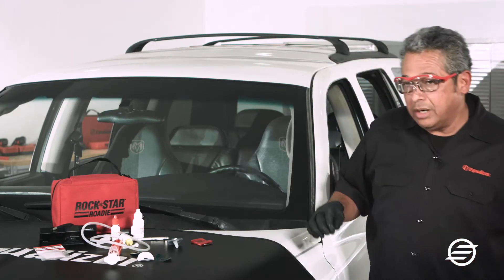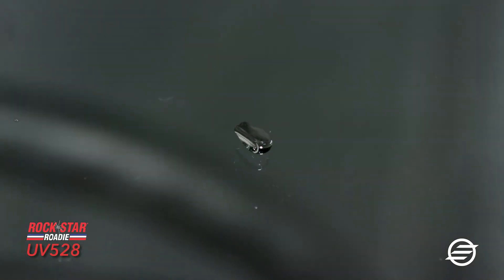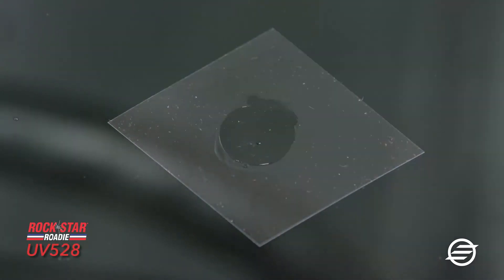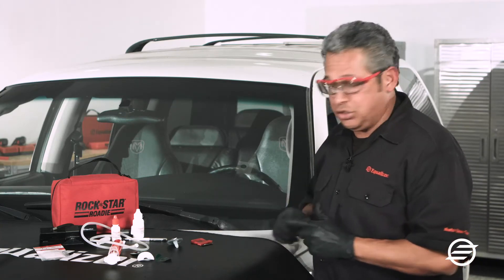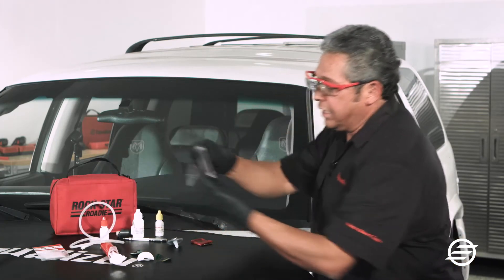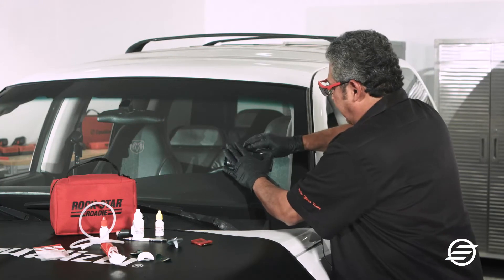I'll get a Mylar square and put a drop of pit filler right on top of the break. Then I'll level it off and flatten it out so there are no air pockets. I want to make sure the Mylar square is over the break — no air is trapped in there and no air is getting to the resin or the pit filler. This helps in the process of curing the break. I'll turn on my ultraviolet light, put it right over it, and let it sit for five to ten minutes to cure.